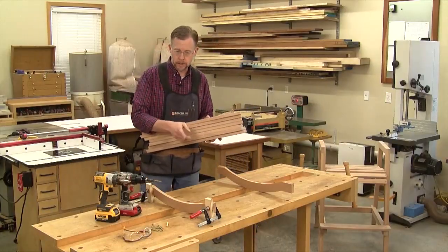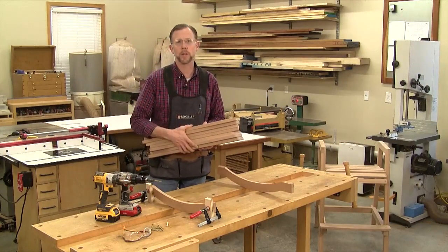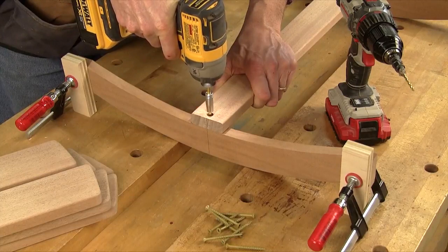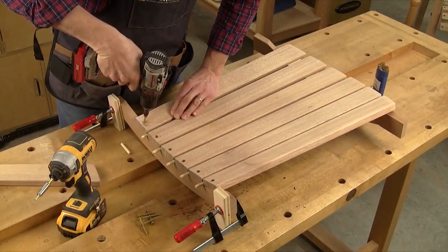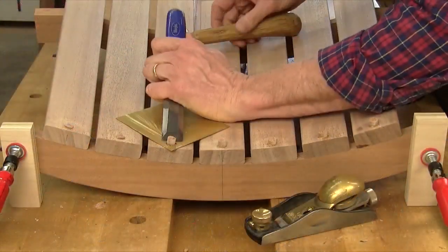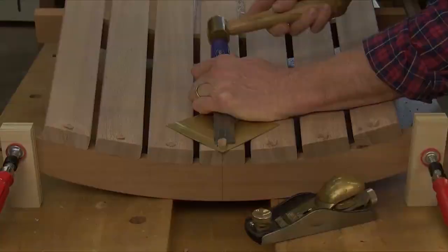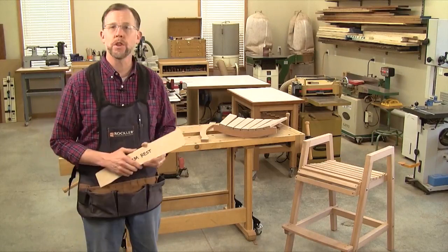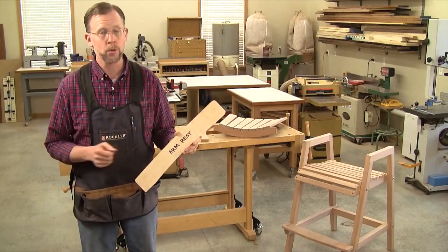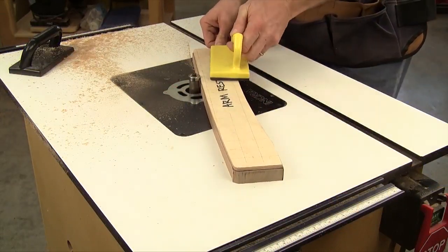Now you can go ahead and attach the back slats to the lower back support, using the upper back support to help hold the slats but not attaching them yet. Start with the middle slat, lining it up with the middle of the curve. Attach it with a single counter-bored number 8 by 2 inch screw. Then space the slats 5/16 of an inch apart — I'm using a dowel to do that. Attach each slat to the lower back support with a single screw, then plug the screw holes and trim them flush. The armrests are the last parts we need to make before putting the rest of the chair together, and we'll make them exactly the same way as the seat rails: starting with a plywood template from the gridded drawing, tracing the armrests, cutting them out, and template routing them to final shape.